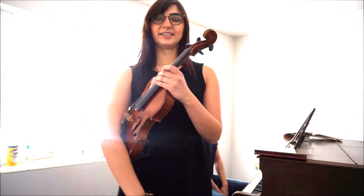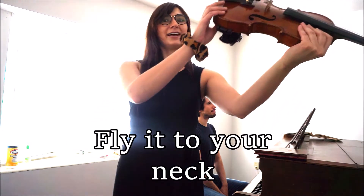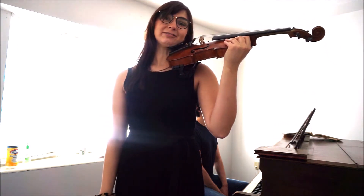When you find your center, stop, and let's go into playing position. Statue of Liberty, upside-down violin, fly the button to your neck, and make sure your jaw is in the jaw rest.